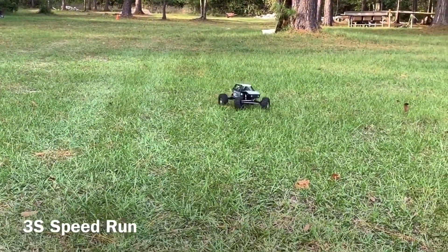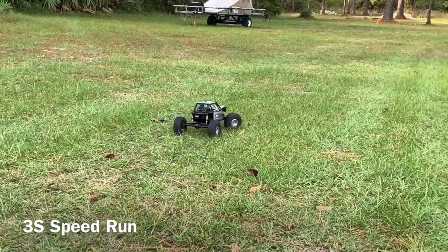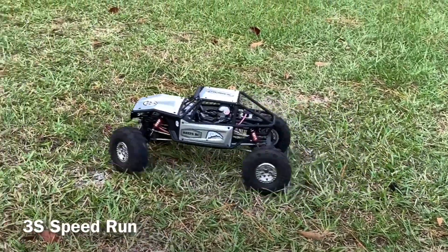Now driving this fast, the 70 weight oil I've got in these shocks is a bit much. Going slow they seem to work good, but not so good for high speed. Need to thin out the oil and let the axles move a little bit.